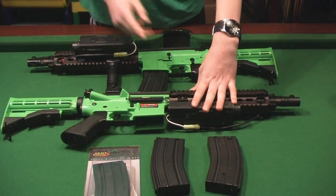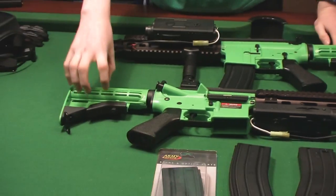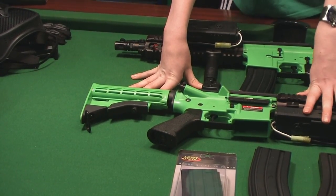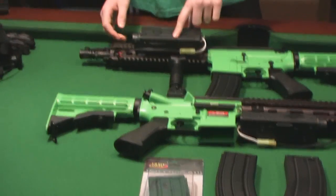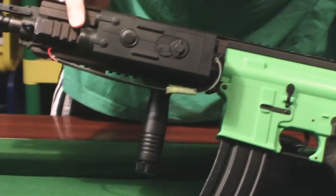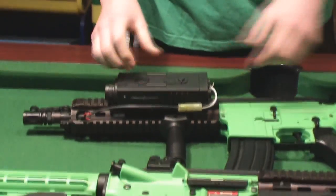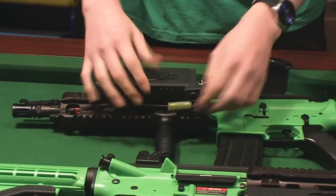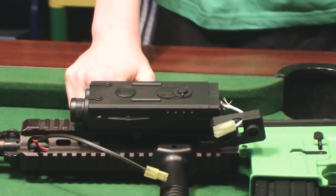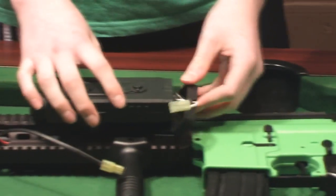Moving up the gun, there's a battery box. This specific model is like model number one — there are other models where there's a full stock and the batteries are in the stock itself, but this one's a retractable stock so they've got to fit the battery here in the battery box. Kieran has put his battery box on the side because he's used that rail to mount a vertical grip. You can actually pull this and take the battery out, but we wedged it in with an allen key so there's less wobble.